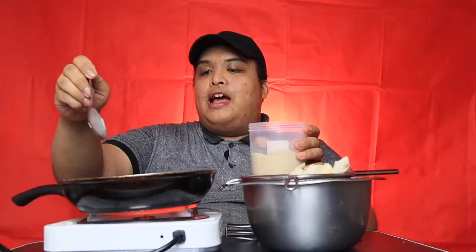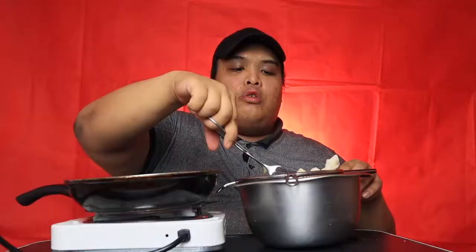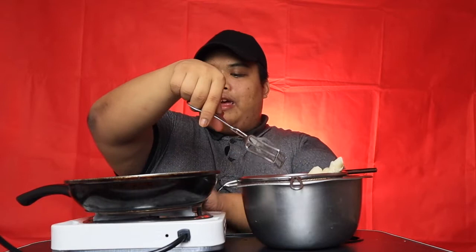Mainit-init na po ang ating mantika. Unang gagawin ko po ay maglalagay po ako ng sugar sa ating kawali para sa ating glazed na turon wrapper later. In-unti-unti na po nating prituhin ang ating turon — ilagay na po natin sa kawali until mag-golden brown na ito. Maya-maya ikut-ikutin natin para we make sure na ang bawat end ay coated ng ating sugar glaze.